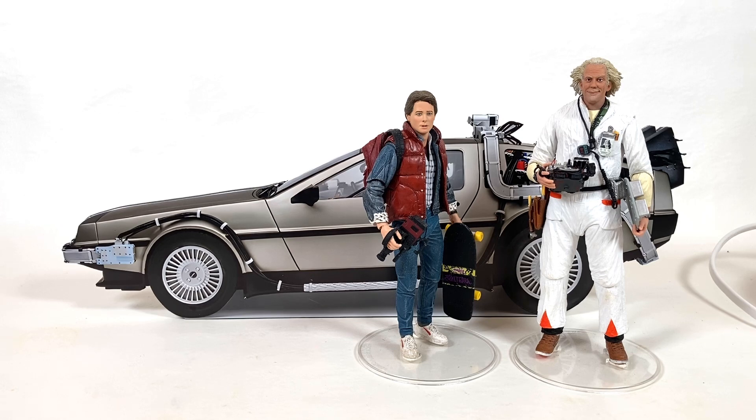I actually had Doc and Marty — I had them in a box for a while because they're just too big for my collection. Since I know this is coming, I decided to figure out exactly how it's going to look on the shelf, how much room I have, where it's going to go, and what's going to have to leave the collection for this to work.